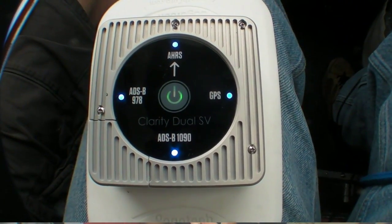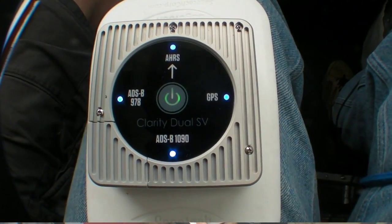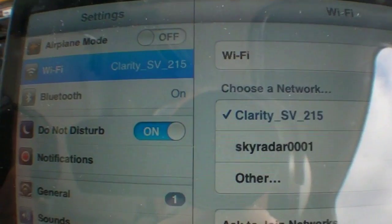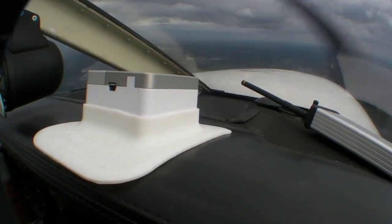The next model is the basic Clarity, which sells for $1,100. It has ADS-B and WAAS GPS, but it doesn't have the AHRS. The idea is that you toss this thing up on the glare shield. It puts out a wireless signal that the iPad can see, and once it links up, you're in business.